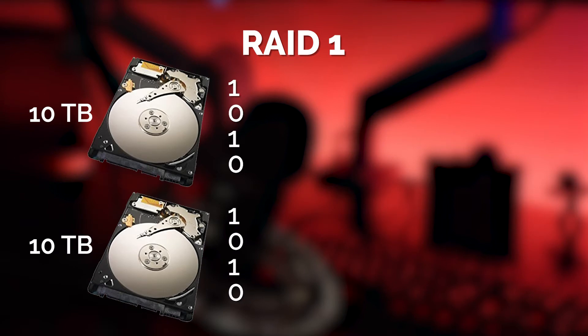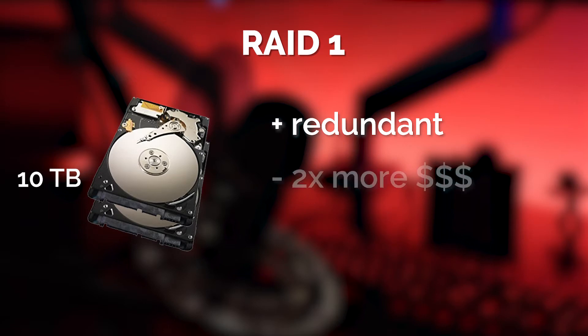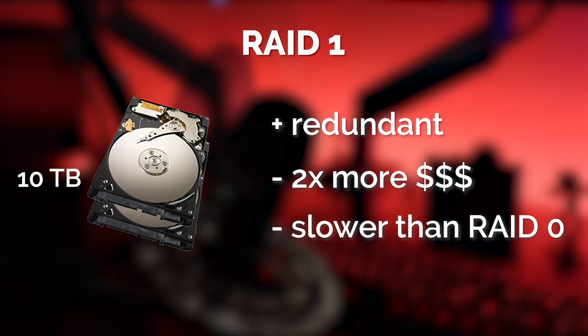Thus you have RAID 1, which takes the same two hard drives but instead of striping them and making them twice as fast, it mirrors them — making them actually a little bit slower. Your two 10 terabyte drives become a single 10 terabyte drive, but they're redundant, so if one fails the other will still be there. RAID 1 is more expensive since you need twice the drives for the same space, and it's definitely slower than RAID 0 for write speed since you have to copy files to two hard drives, so it can take twice as long to write.